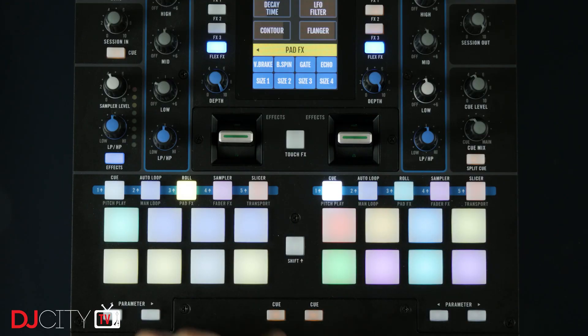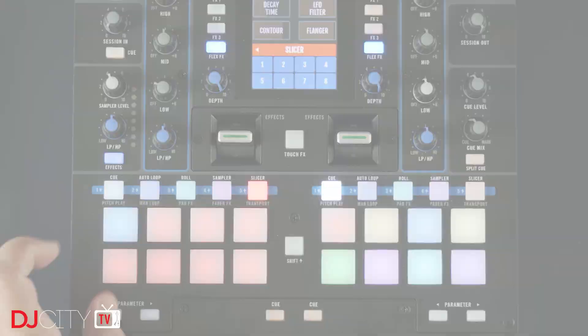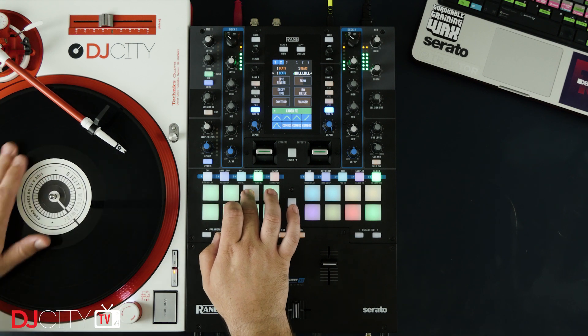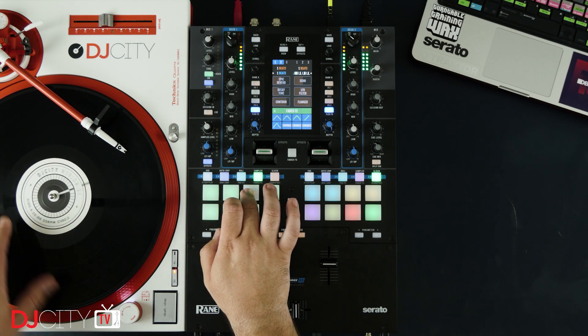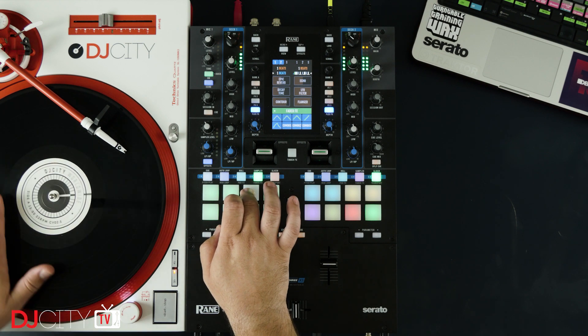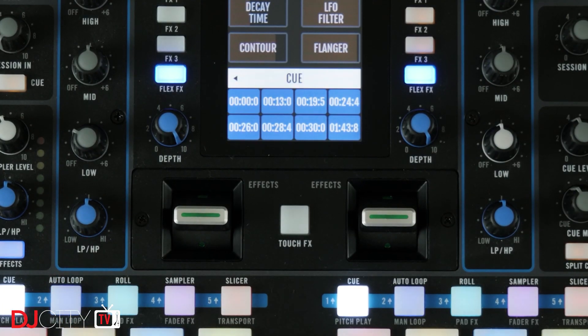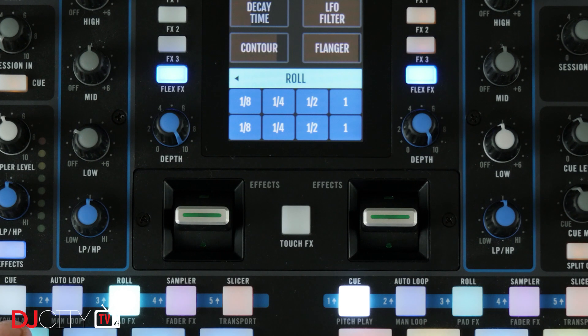Let's run through the pads real quick — proper Akai MPC style pads, RGB, with all the modes you'd expect with Serato DJ and a few more, like pad effects, transport controls, and a fader effects mode which emulates scratch patterns. My only issue with the pads was that there was just so much going on it was kind of hard to track what was happening with different parameters in different modes. But Rane have added a fantastic new pad mode display to the screen in firmware 1.2 that shows you everything that's going on, and it can be tapped to stay on screen — a feature I fell in love with right away.